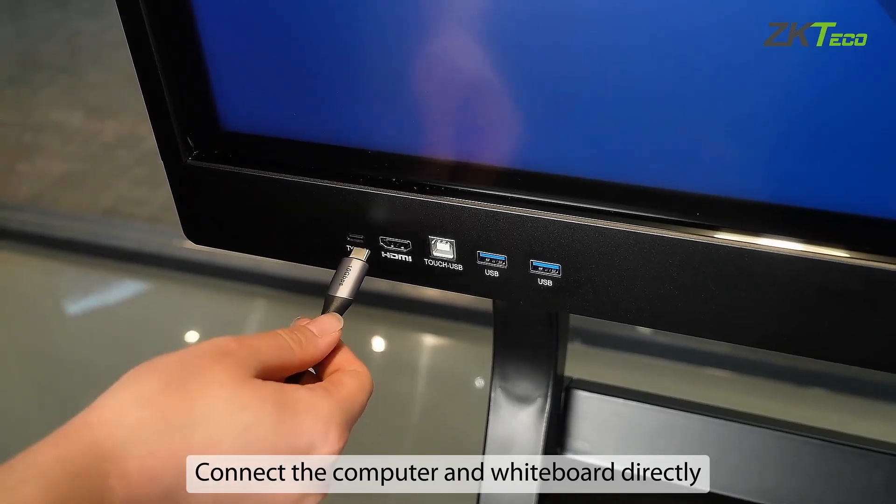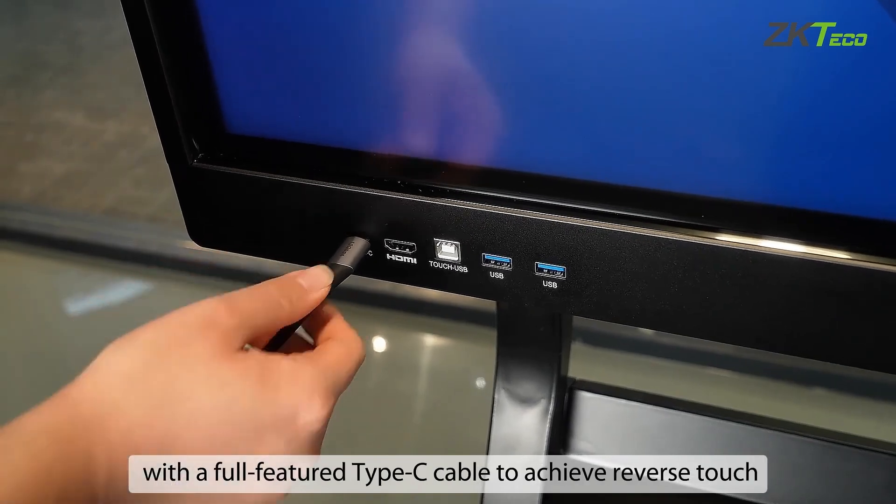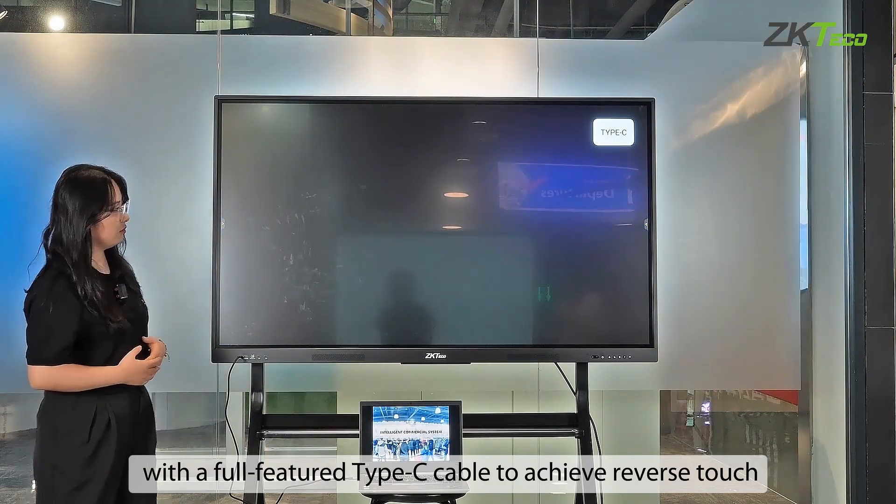Alternatively, connect the computer and the whiteboard directly with a full-featured Type-C cable to achieve reverse touch.